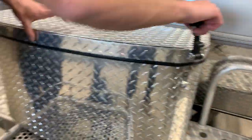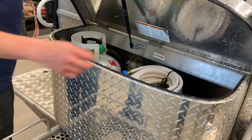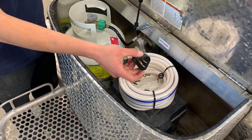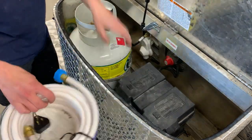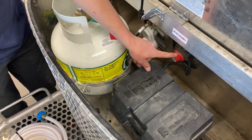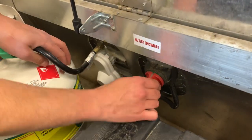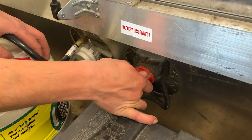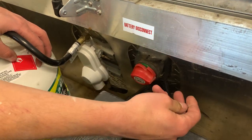Inside this front compartment — just pulling on those latches to unlock and open it up — you've got your 25-foot water hose along with that 15 amp park adapter I mentioned. Underneath that is your battery box, which is where your battery is located. And right up front, you're going to notice you've got a battery disconnect. With the way it's turned now, the batteries are connected to the unit, and turning it the other way would disconnect them.